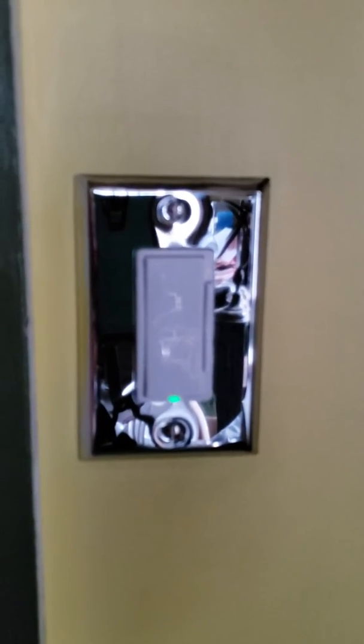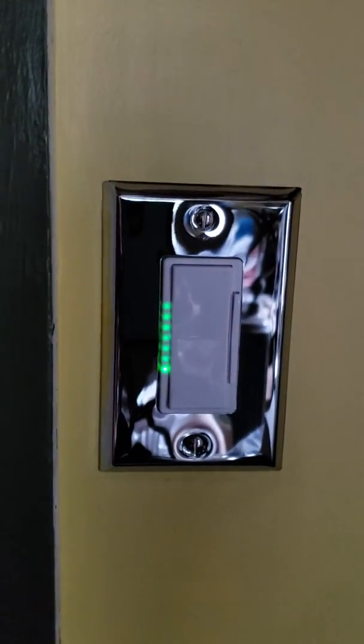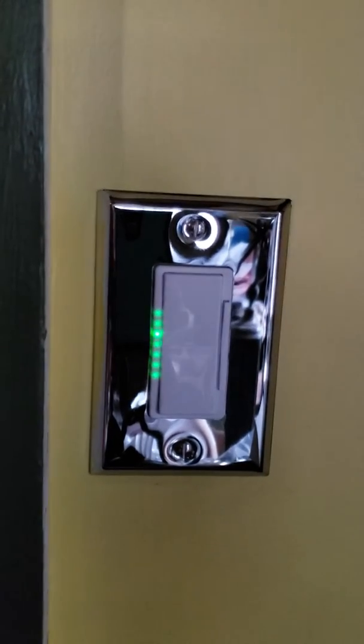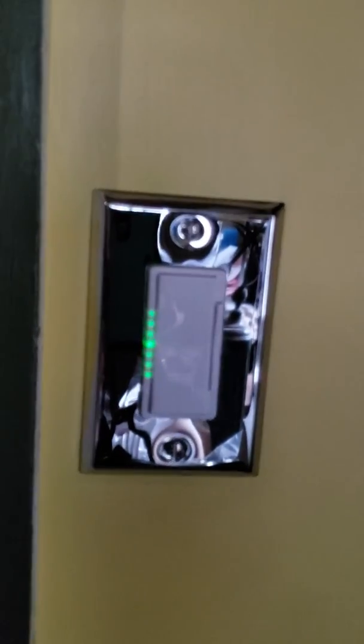If you want to manually turn them on, just touch the top tab and it will slowly increase in lighting. And if you want to turn it off, touch the bottom and it will slowly go down. If you want to use the dimmer feature, you can turn it on and dim it down to half lighting.